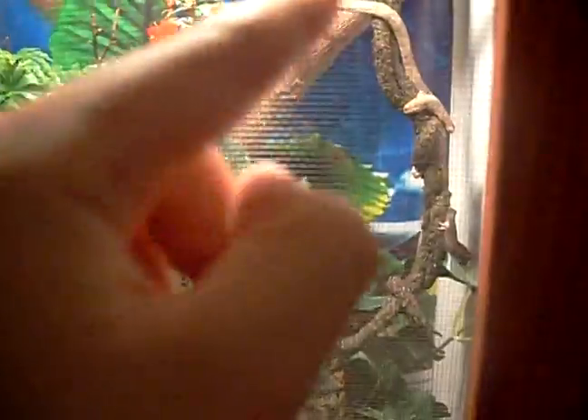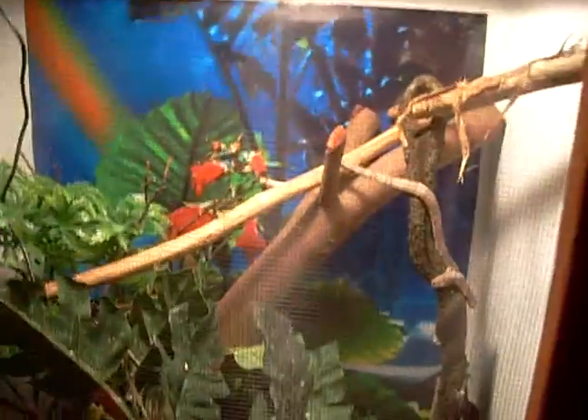I got basically all this for free besides the thermometer, the hydrometer, the bulb, and the plant — because the bulb that was first in there burned out. The moss I didn't get for free, the jungle vine, and the plants. I just added stuff. But what came for free was the cage, the chameleon, that branch, that branch log, this little fake plant right here, and the reptile bark.